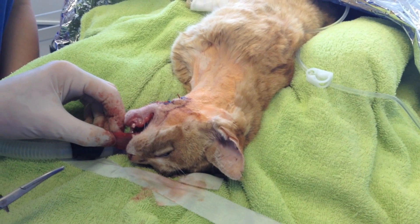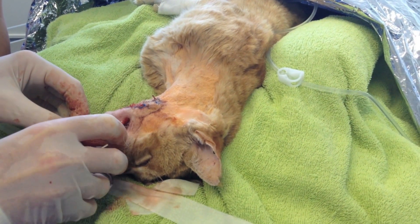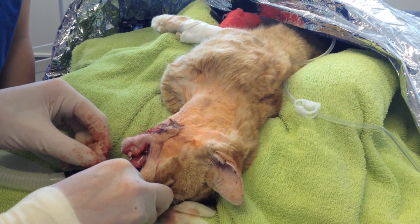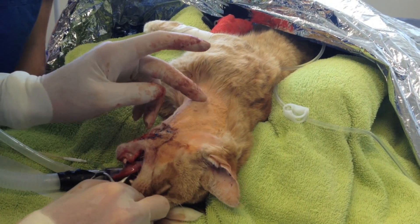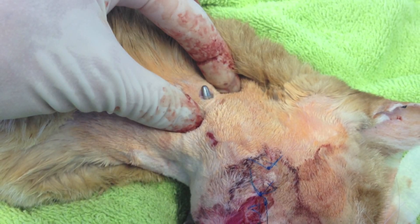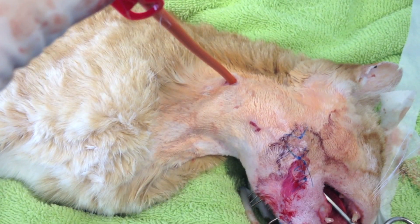The neck is aseptically prepared and we're placing a curved haemostat through into the esophageal lumen. We can palpate the point of that pair of forceps through the skin. We can make an incision and push those forceps ends through the skin, and we can grasp our tube.